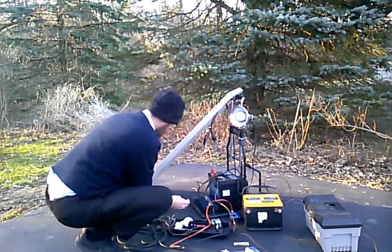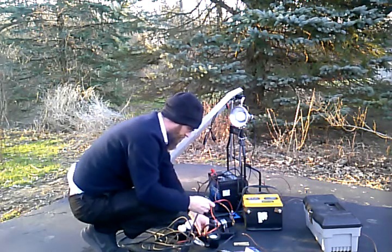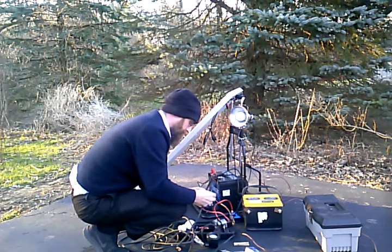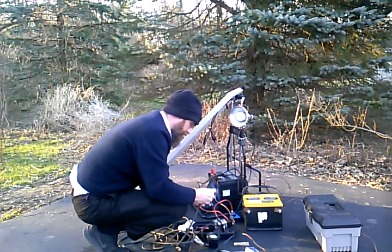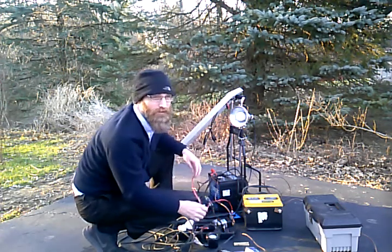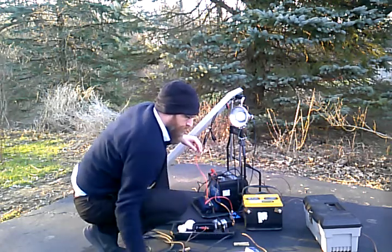And here's a landscape light. I don't know what this will run off of. That's not going to run off of 12 volts, so this won't work.